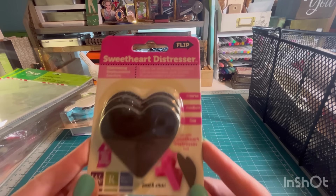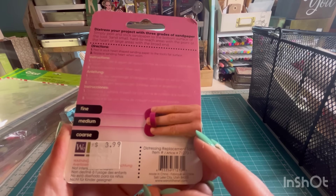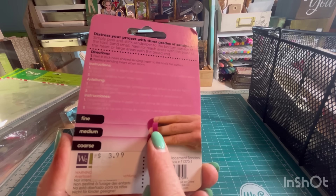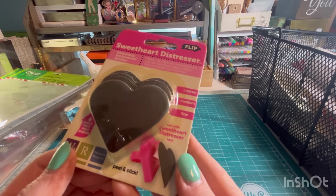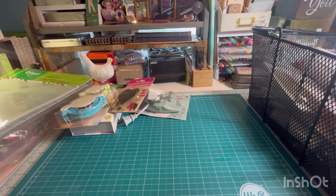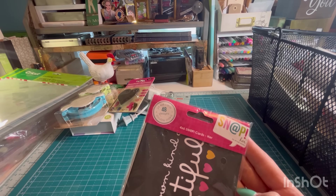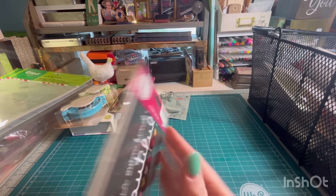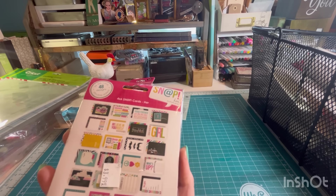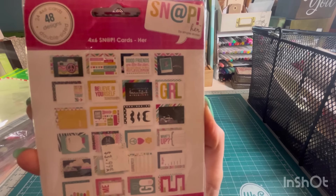Sweetheart Distressor — We Are Memory Keepers, like their old logo. It looks like they're supposed to be like a little finger grip thing and these are the refills. However, you could just use them like that — you don't need the grip. There are some 24 4x6 double-sided designs for Snap cards. You just put these in your Snap album.